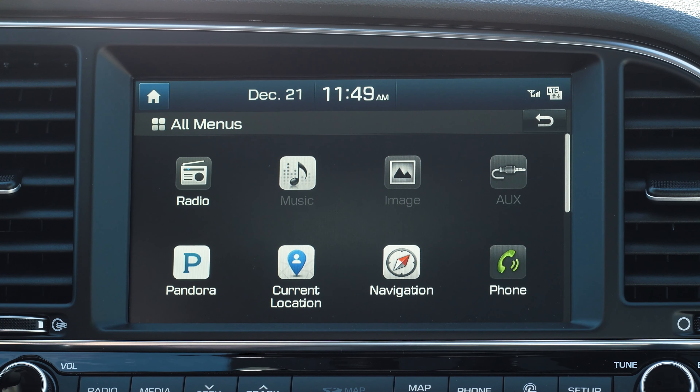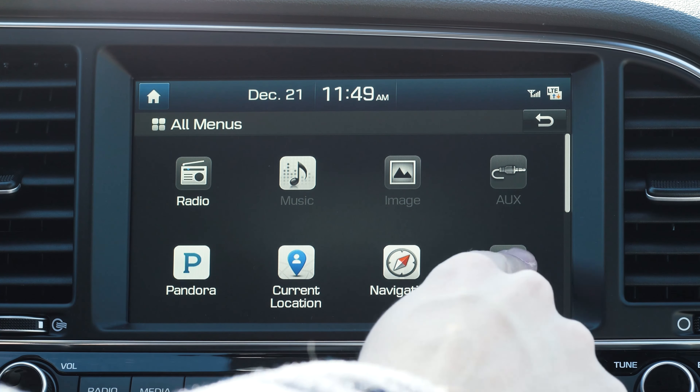Start by powering up your entertainment system and making sure the Bluetooth is activated on your smartphone. Next, press the phone button on the screen.